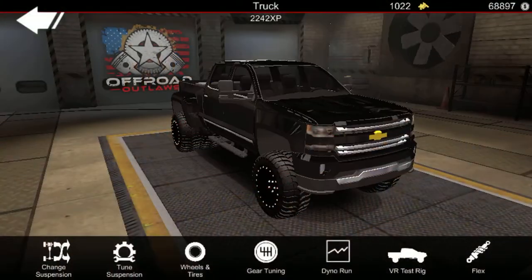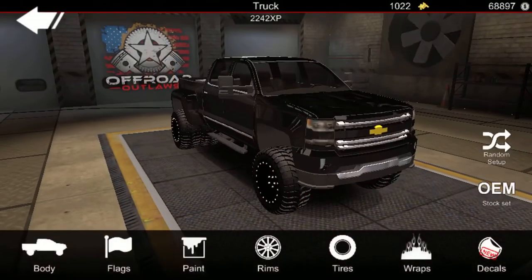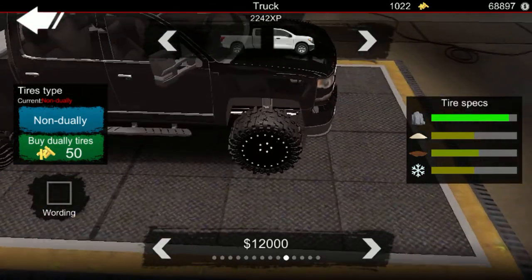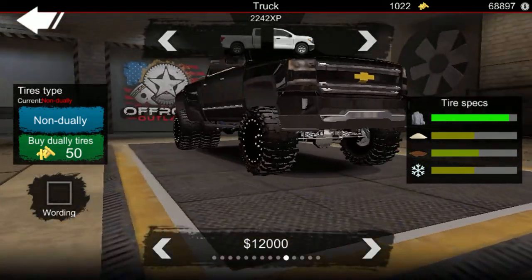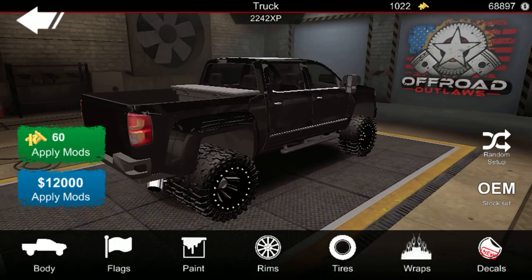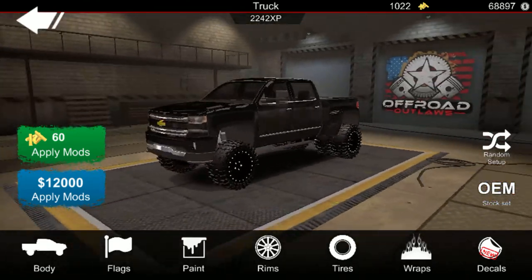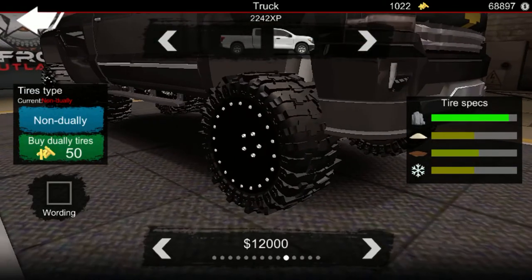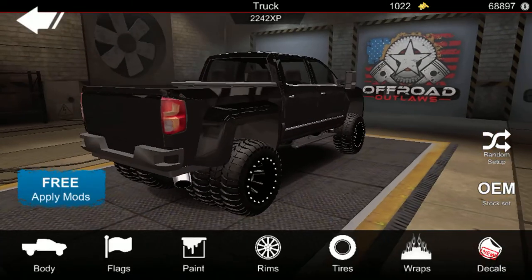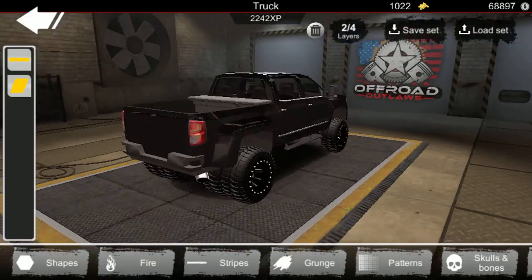Tires are very important. I'm gonna get these super swampers because they look good. Actually, I'm not gonna put the super swampers on for right now — I might put them on later. Then we're gonna go to decals, and this is where it gets interesting.